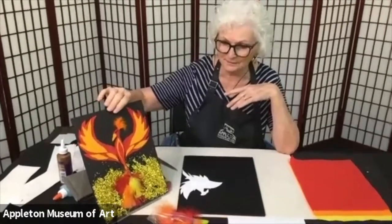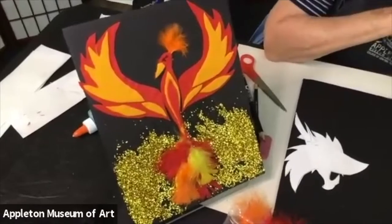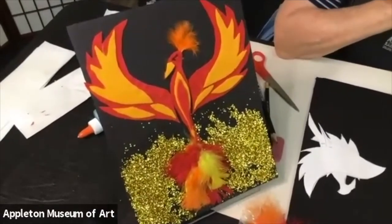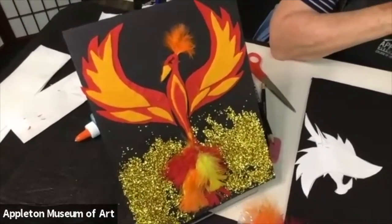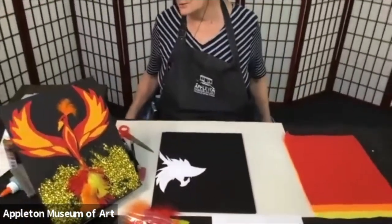This is my phoenix. As you can see, I have a lot of glitter — that's totally optional. I'm sure if you have seen Harry Potter, you have seen a phoenix in the movie. A phoenix, just a little background, really goes way back to ancient Egypt. A phoenix was a bird that lived a long, long time. When it got towards the end of its life, it would build a nest, go to the nest, and burst into flames. Another phoenix would arise from the ashes — it regenerates itself, it comes back again.